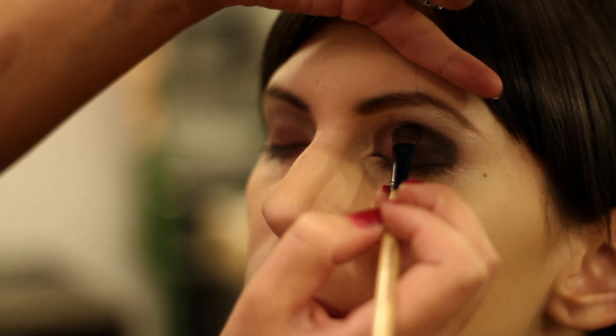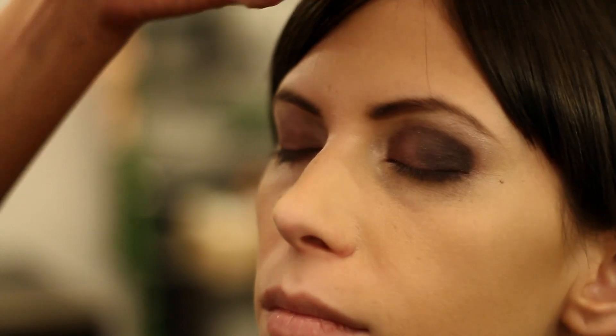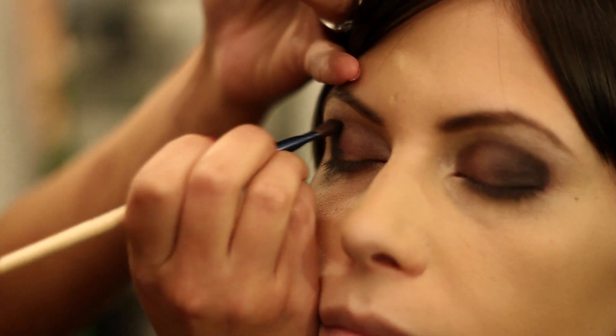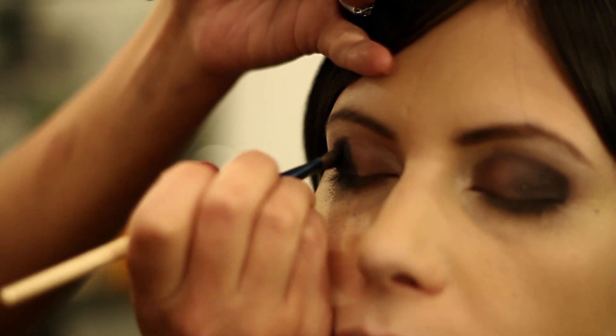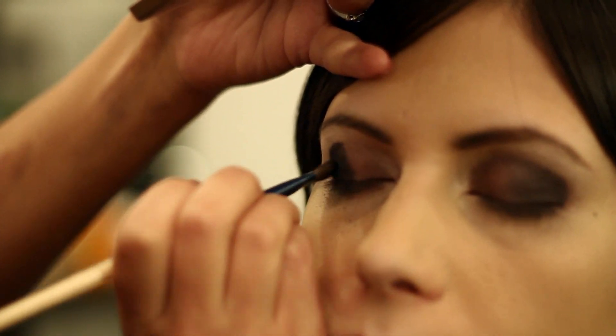We're just lightly tapping and placing. Then we're going to take our blending brush and go back and smooth, so don't worry if it looks a little angled or has a little too much line in it. Also, whenever you're doing a smoky eye you always want to do an eyeliner as well.